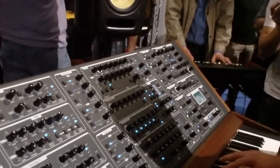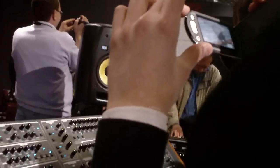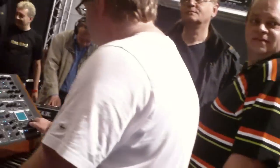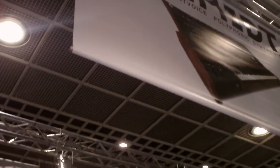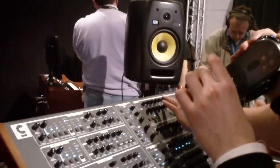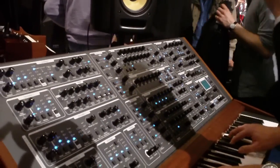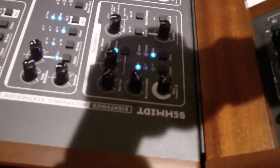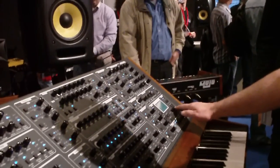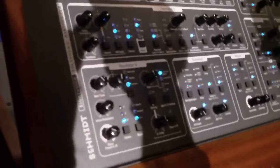It's a very important thing. Oh, my God. Or you can also make very crazy analog sounds, for example like that.